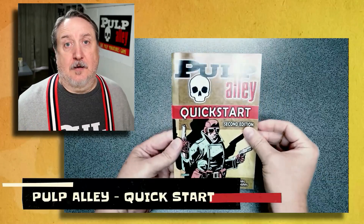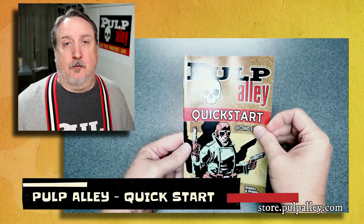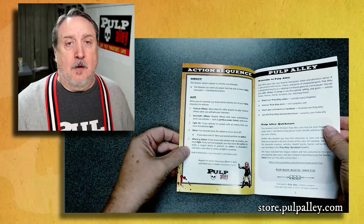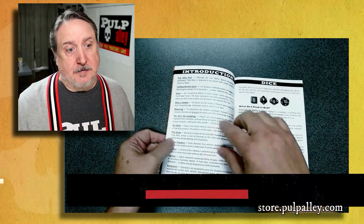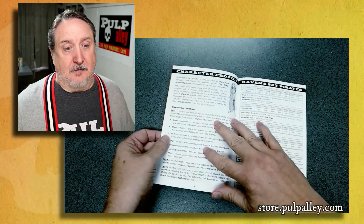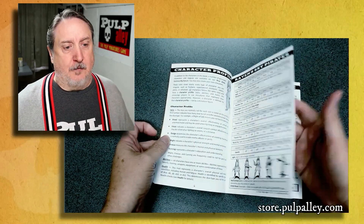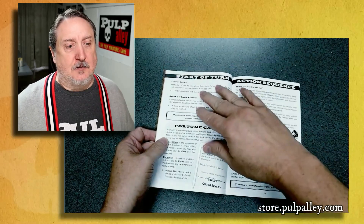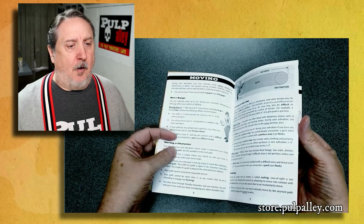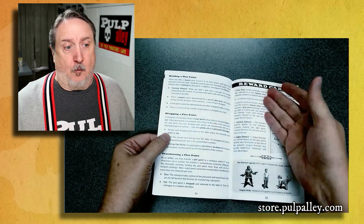The first book we're going to take a look at is the Quick Start Guide. One thing about it is that it's available for free to download — you can get it at our store, the pulpalley.com website, or the Facebook group. It has the introduction, the dice, two leagues, the start of turn sequence, the action sequence, and the rules for moving. These aren't really cut-down rules; these are basically the rules straight out of the core rule book.